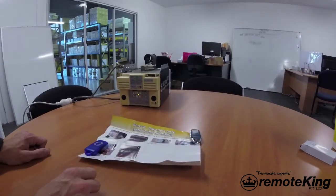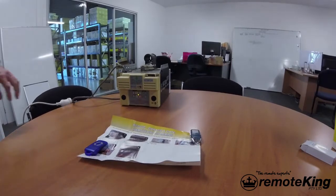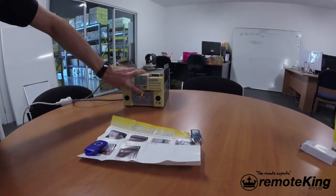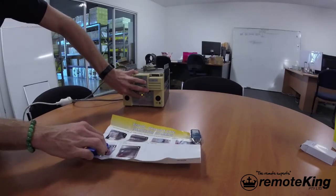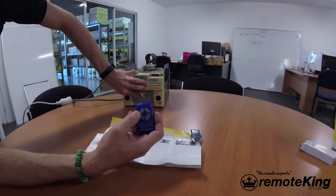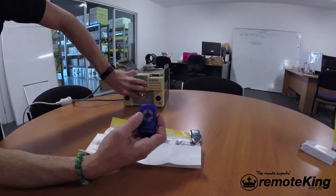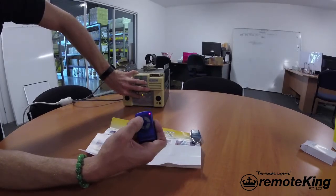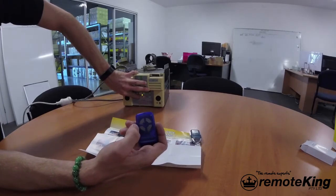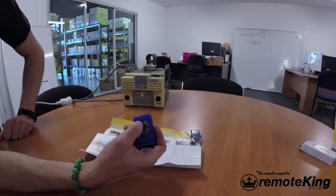First, come over to your motor and push and hold the door code button. Continue to hold, select the remote you want to program, and select the button you want to program to the motor. Press button 1, release, and then to confirm programming, push again. Release, then release the door code button on the motor, and test.